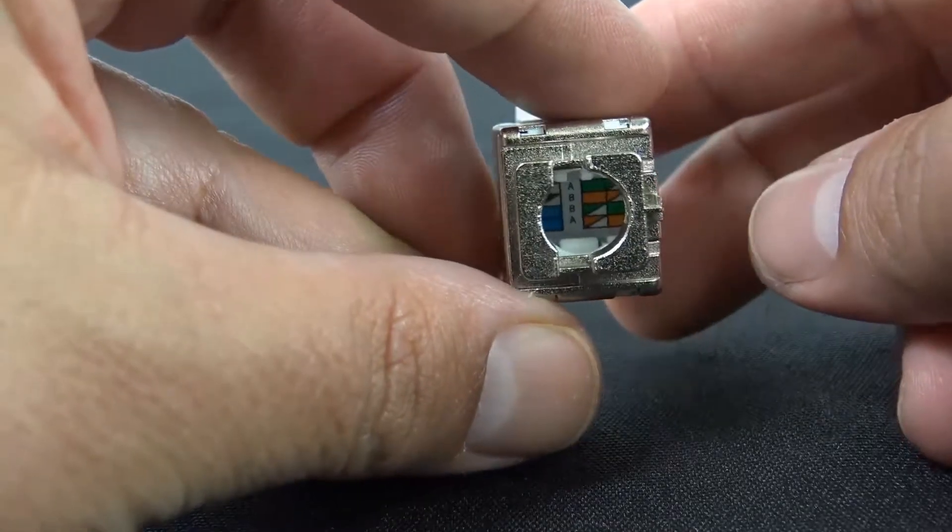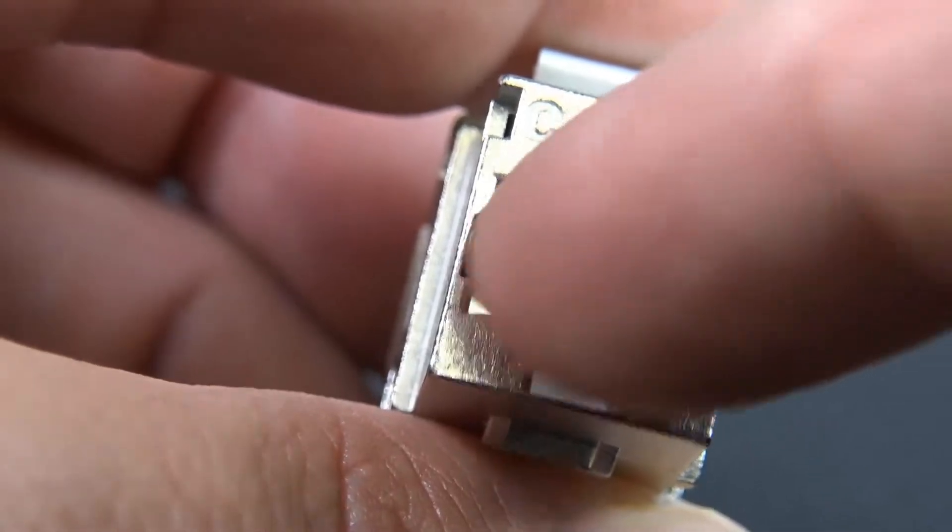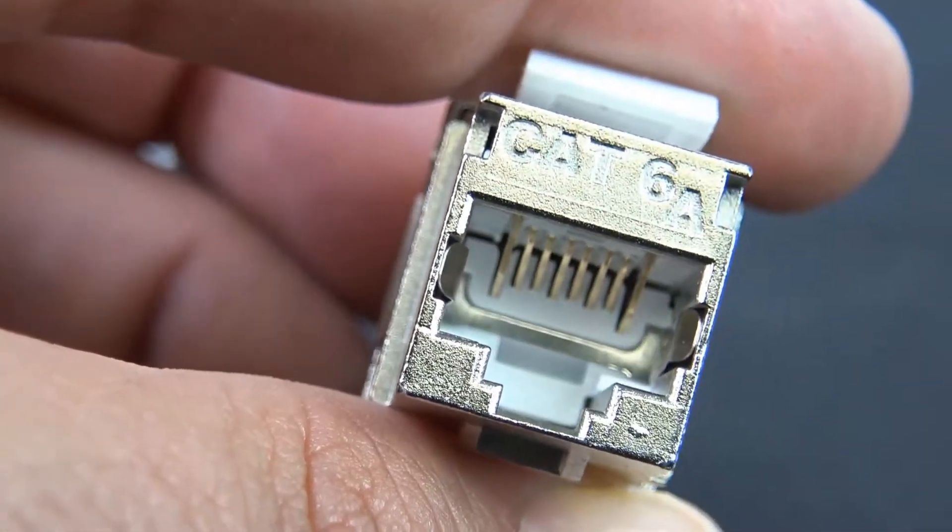568 A and B wiring code, easy to read. The cable diameter that will fit is 0.2 to 0.35 inches.